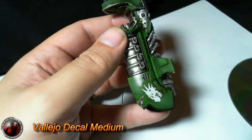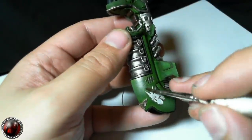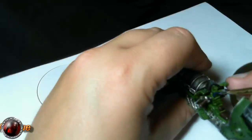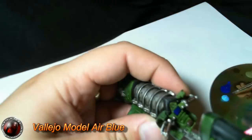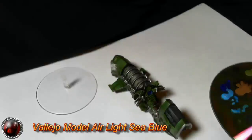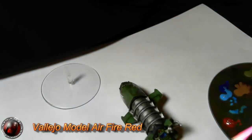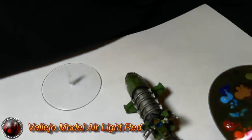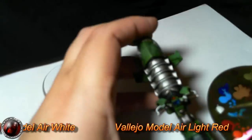I'm now using decal medium, which softens the whole edge of a decal and gets rid of that shiny bit that goes around the print once it's set. Here I'm doing the monitor on the inside of the bike — a nice blue, mixed with some light sea blue to create a nice little effect. Then the dial at the top uses a similar effect but with fire red mixed with a light orange. Once you've got those in, go in with a dot of white to give a kind of reflective look.